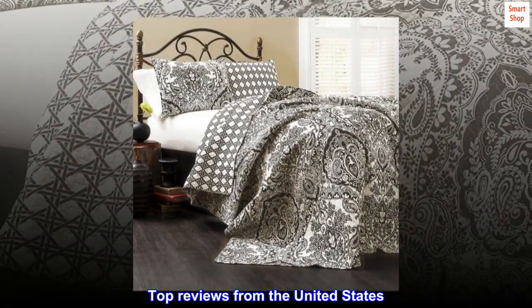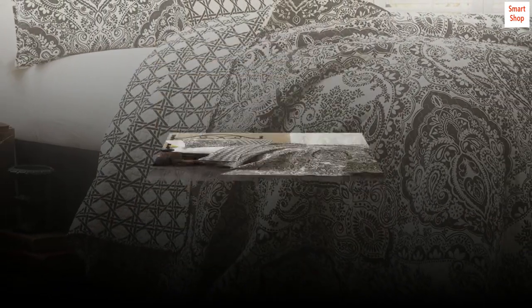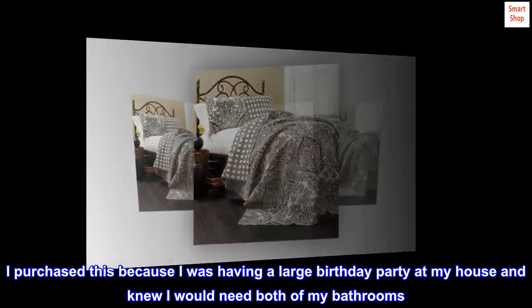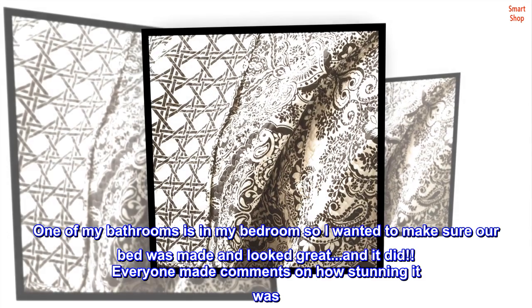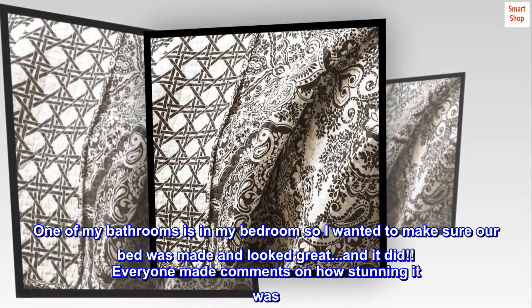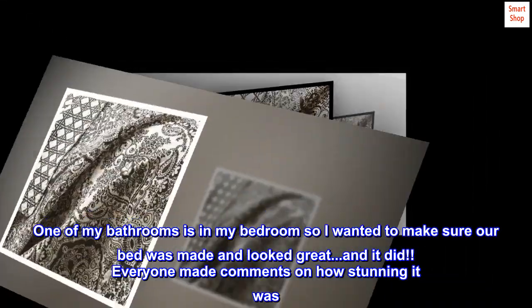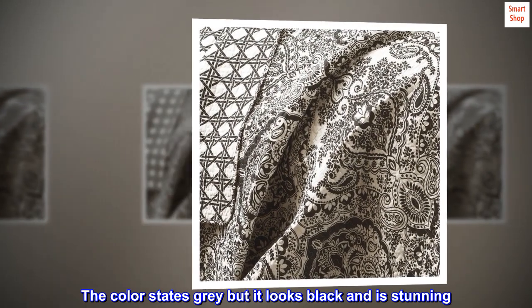Top reviews from the United States. This quilt is beautiful. I purchased this because I was having a large birthday party at my house and knew I would need both of my bathrooms. One of my bathrooms is in my bedroom, so I wanted to make sure our bed was made and looked great, and it did. Everyone made comments on how stunning it was. The color states gray but it looks black and is stunning.